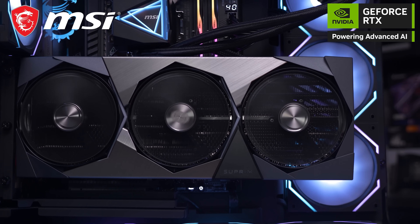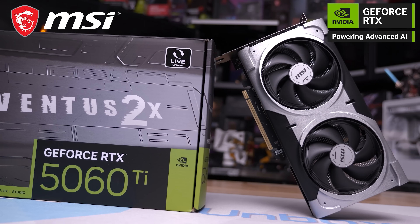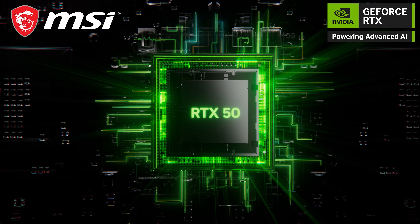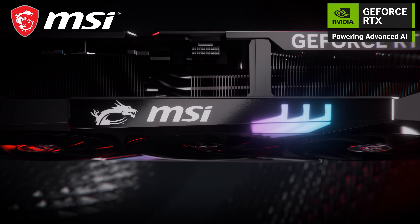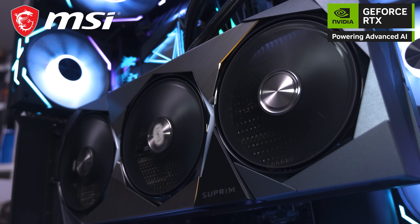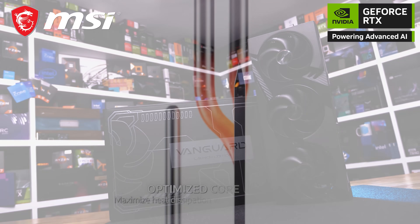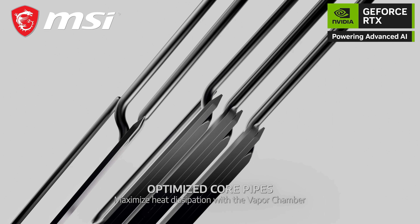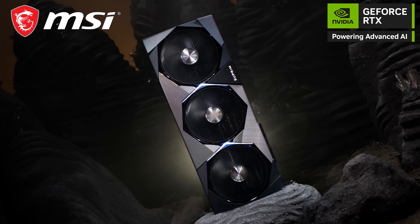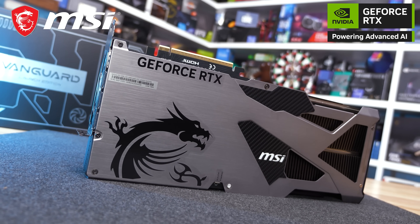The Hardware Unboxed Computex coverage is brought to you by MSI, Thermal Grizzly, G.Skill, and Trikes. Check out MSI's range of GeForce RTX 50 series graphics cards, powered by Nvidia Ada GPU architecture with advanced ray tracing and DLSS, delivering elite airflow thermal design and stunning aesthetics for incredible gaming performance. Included is MSI's unique seven-blade Storm Force fans which boost airflow and reduce noise. The Supreme and Vanguard models include vapor chamber cooling, while the Supreme Liquid features a 360mm radiator. All models provide advanced tuning and monitoring via MSI Center and MSI Afterburner. Check the links in the video description to learn more.